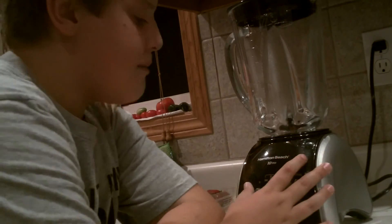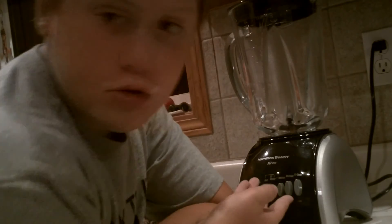You can buy it if you want! Hamilton Beach 10 speed! It works great on smoothies!